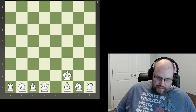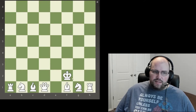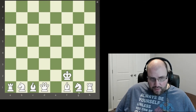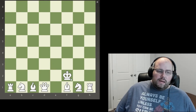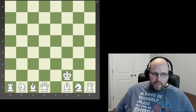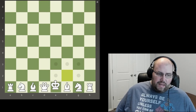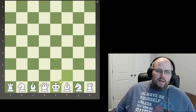Here's our king. This is the most important piece, but it's not the most powerful piece — it can only move one square in any direction, as long as there's nothing in the way. This is the piece you have to protect. You cannot let it get taken; if it would get taken, the game is over. So it's important to keep it protected at all times. It goes right here, next to the queen.